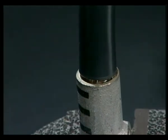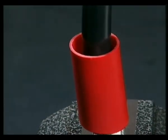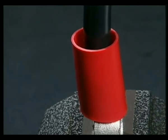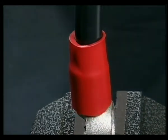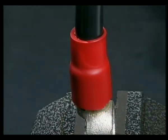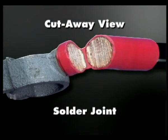Slide the heat shrink tubing over the barrel and apply indirect heat until the tubing is fully recovered. Remove the heat source and allow the connection to cool.